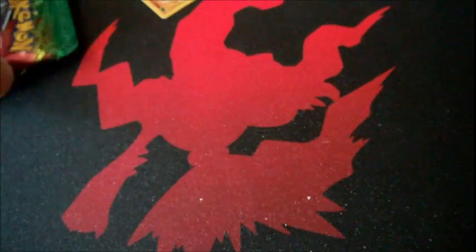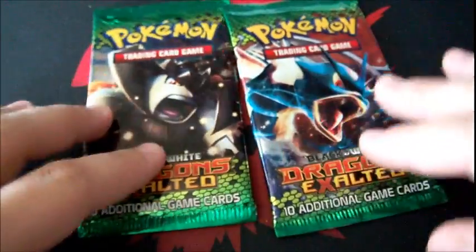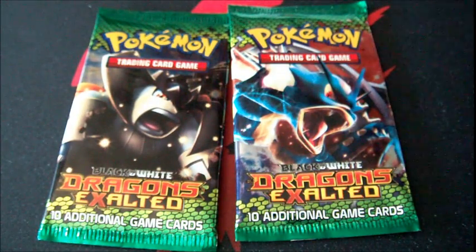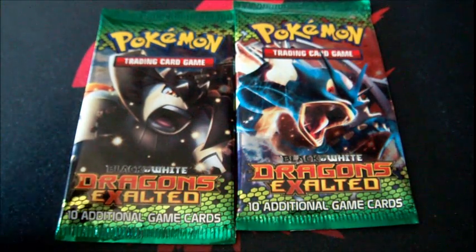I should mention: there's a difference between fakes and custom cards. Custom cards are made by fans who will make a card for somebody — they may sell it, but it's not something they'll claim is legal for tournaments. They'll make a card that says it's just for fun, just for you to have. I have a custom Scrapdex from a friend with my name on it — that's a custom card. Fakes are literally just made to make a quick buck. As I said: never use fakes in a tournament, not even fake energies, or they'll kick you out.